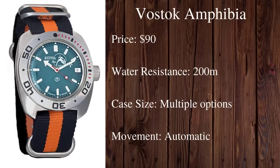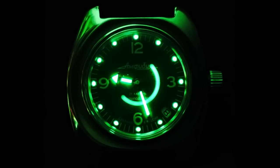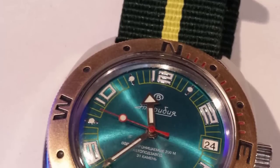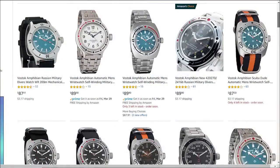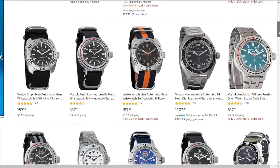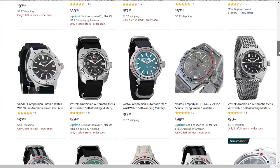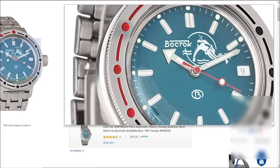Watch number ten — the last and probably most unique on this list — is the Vostok Amphibian. Vostok is a Russian watch manufacturer dating all the way back to 1942, mostly known for their rugged military diving watches. They produce some of the most unique looking divers out there with a real nostalgic feel — almost like something from an old sci-fi movie. They come in at around $90 and offer a ton of options from different color schemes to different case diameters. What they all have in common is 200 meter water resistance and automatic mechanical movements. These watches offer great character and specs at a decent price point.